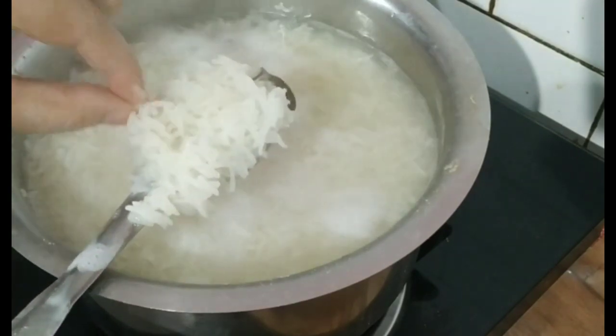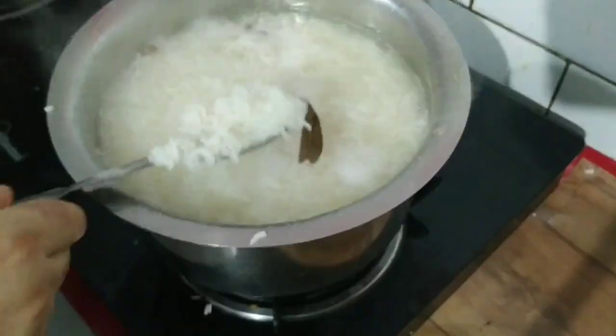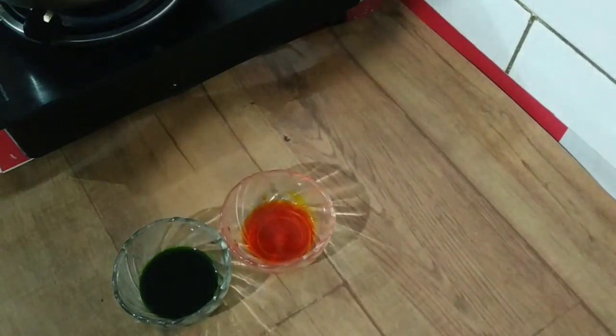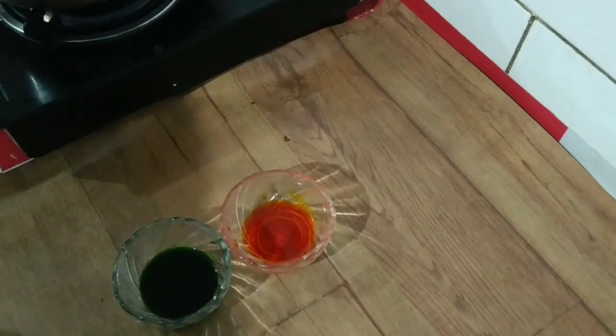You don't have to overcook it — cook it only as much as needed. I have not added color yet because I am making it tricolor. If you are making it in one color, you can add the color to the water. If you want, you can also add lemon zest or orange zest.